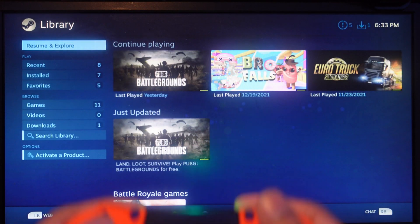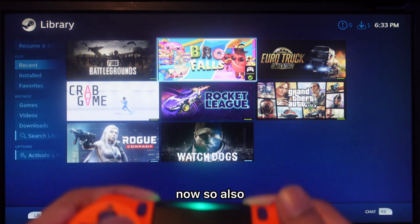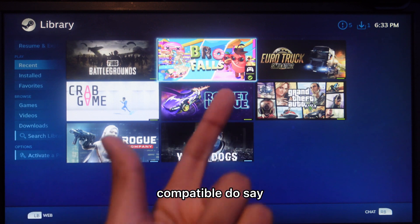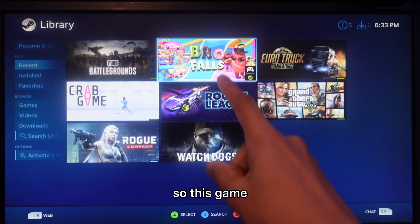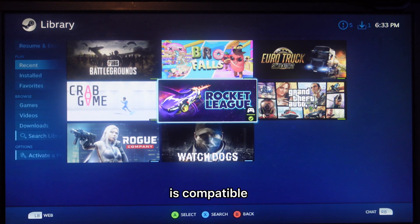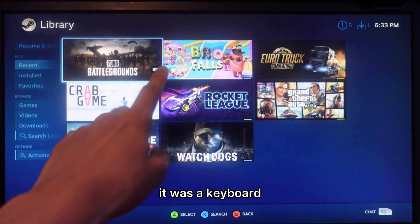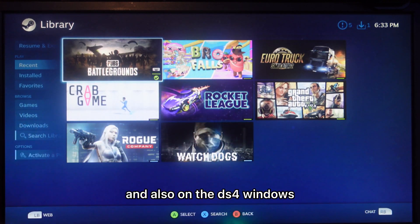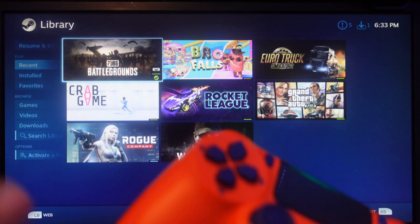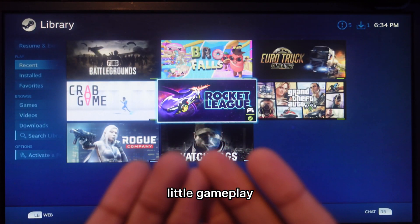In the Steam library everything just works — it's pretty simple. Steam also shows game compatibility in the top right: for example, this game is compatible, GTA is compatible, Rocket League is compatible. Even games like PUBG that normally use keyboard can be controlled with the controller. On DS4Windows there's also a setting to configure it as a controller specifically. That's it for this video!